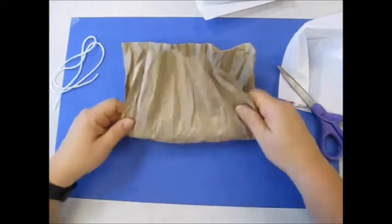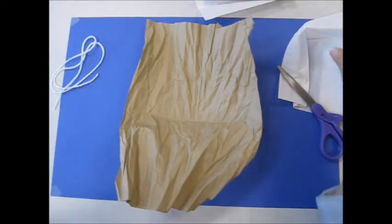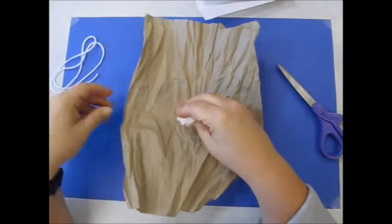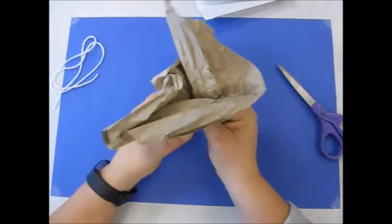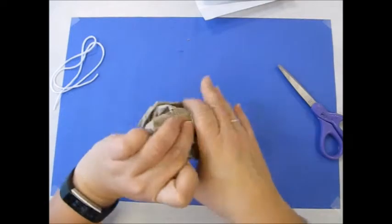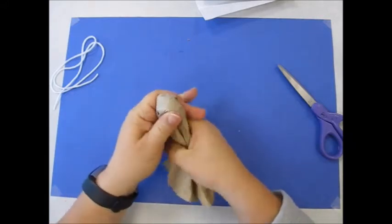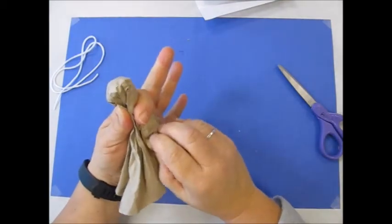I'm going to fold this in half and take my Kleenex and roll it up into a ball. This is the head of the corn husk angel. I'm going to put it in the middle where I folded, and then wrap the paper around and down so that you have the ball at the top and the rest hangs down.